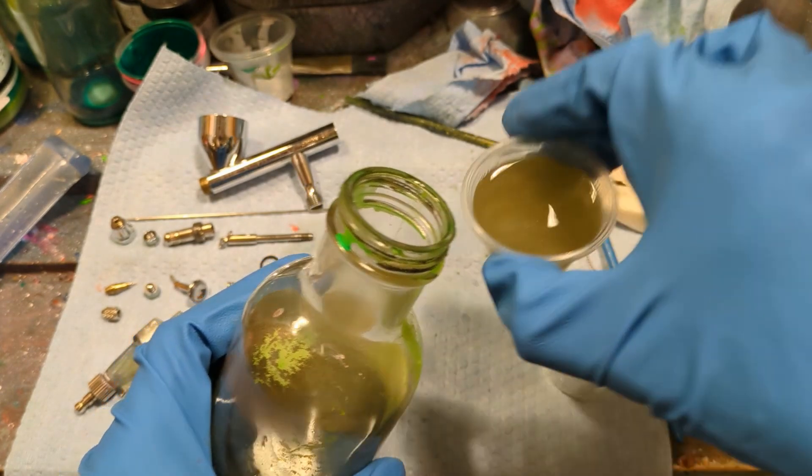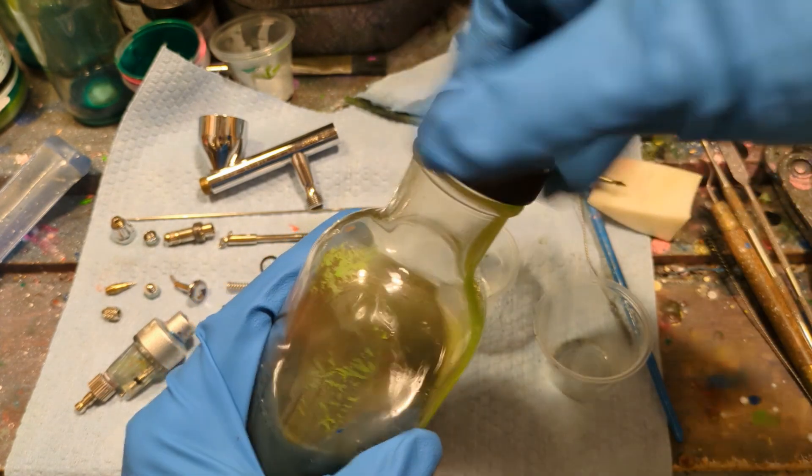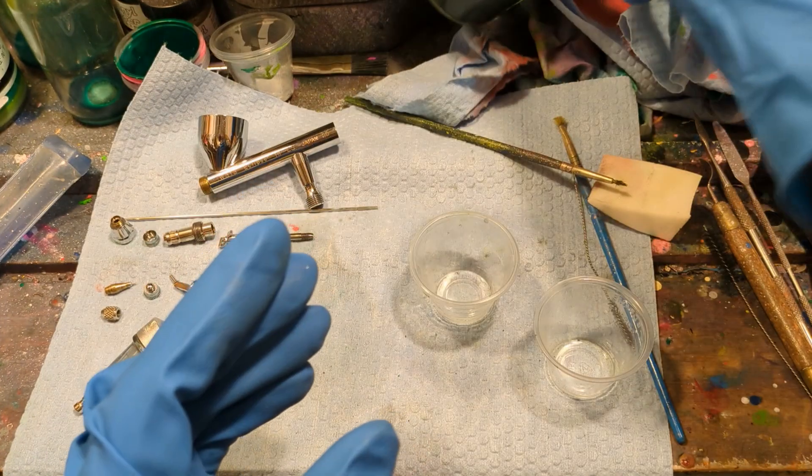Now I'm pouring out the dirty vinyl thinner into an old mystery paint — this is how I make my mystery paints that you can buy on vinylwonder.com!